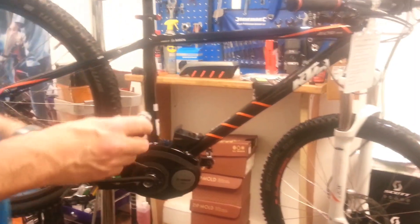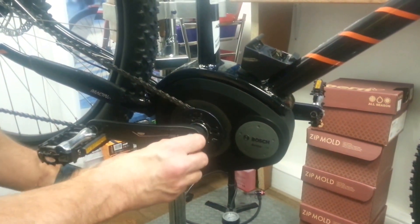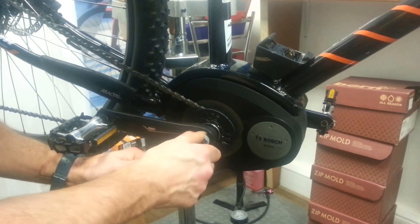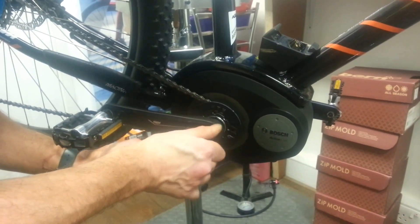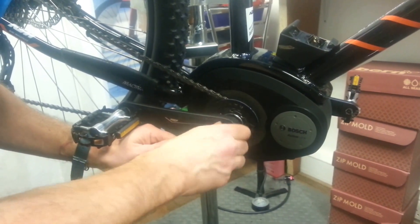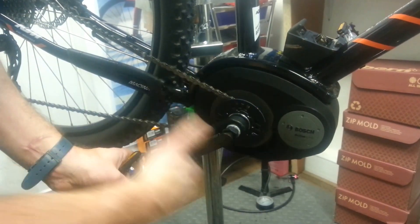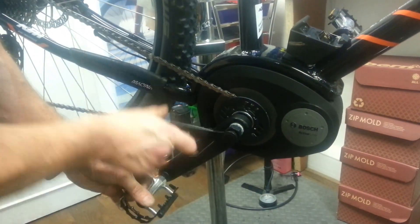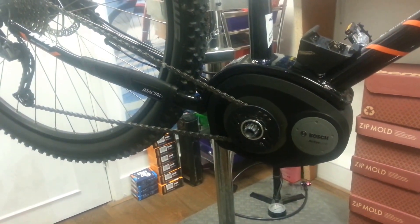Having done that, I'm now going to remove the crank using the crank puller. Wind it in clockwise. Wind that one hand tight and then spin the handle round until we get some resistance, and then squeeze it round, keep going, and then the crank's going to start coming off. There we go. Take the crank puller out.